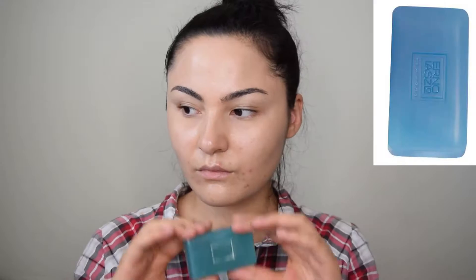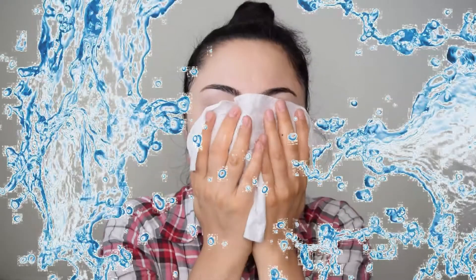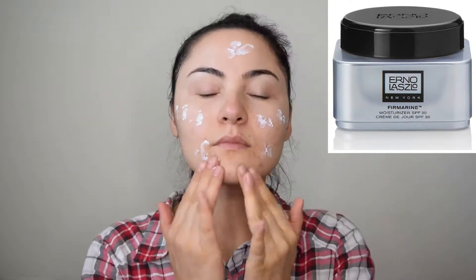I'm starting with prepping my skin using Erno Laszlo Cleansing Dough, which consists of a cleansing oil and a soap bar to clean the skin. I applied the oil on a dry face and then massaged the wet soap bar directly on my skin. After washing it off, I'm going to use Hydrafel Skin Supplement as a toner. Then I used Firmarine Moisturizer to finish prepping my skin.